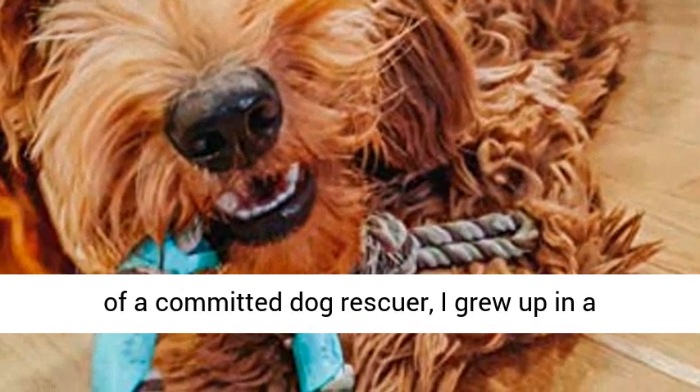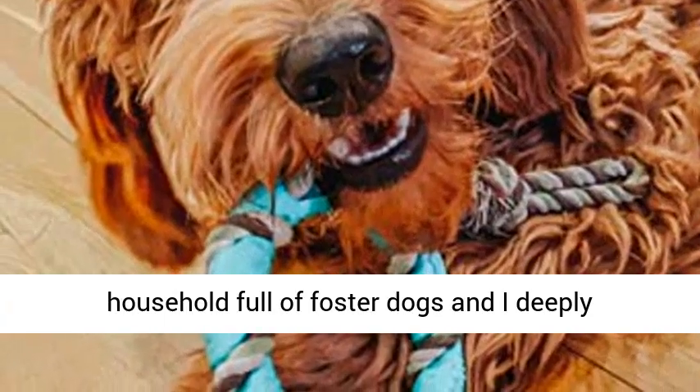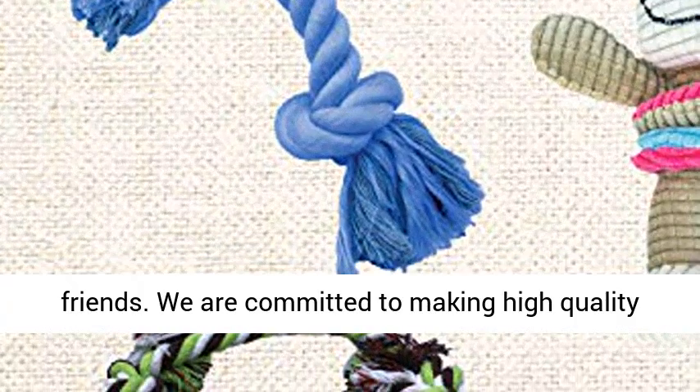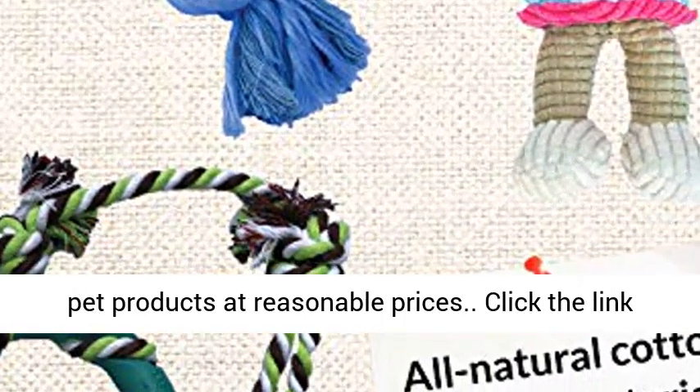Designed with love. As the daughter of a committed dog rescuer, I grew up in a household full of foster dogs, and I deeply understand the needs of pet owners and their furry friends. We are committed to making high-quality pet products at reasonable prices.